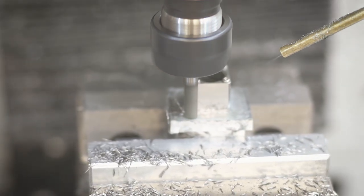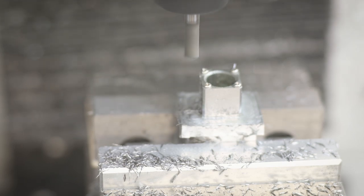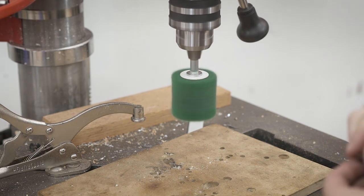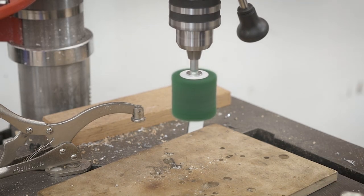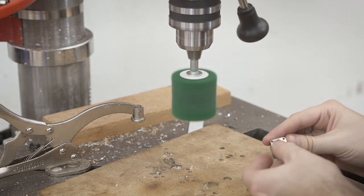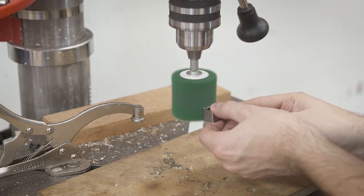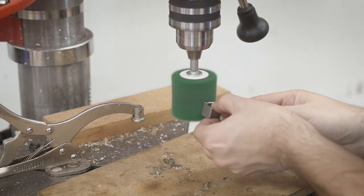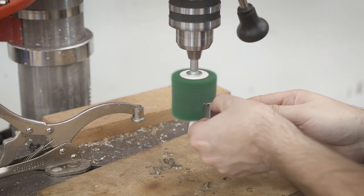The last and final step — completely optional — is just to clean these up a little bit and deburr some of the edges. My drill press goes up to about 5,500 RPM so I can use it kind of like a little bench grinder or bench sander. I just threw it on there, ramped it up to 3,500 RPM, and buffed off some of the edges.